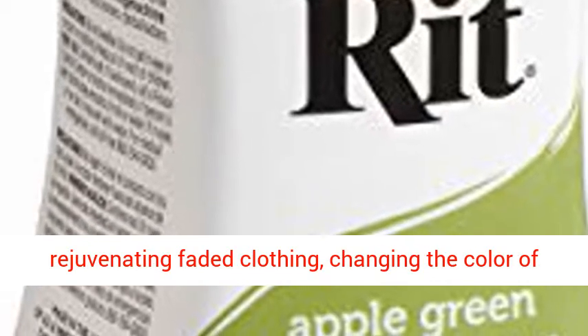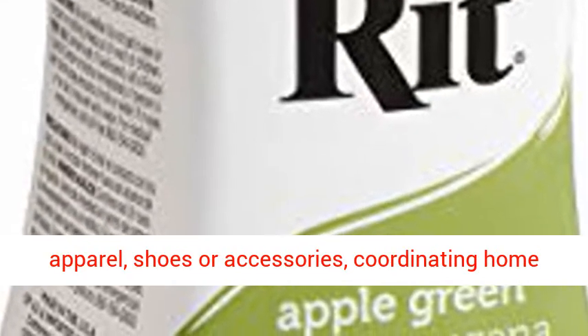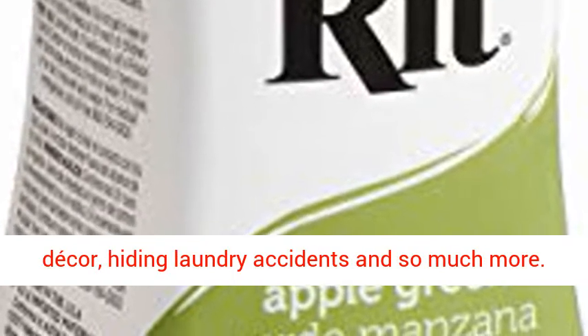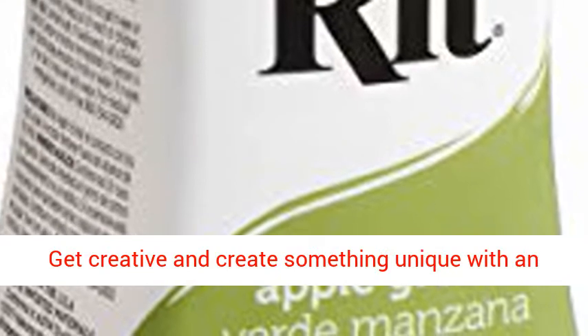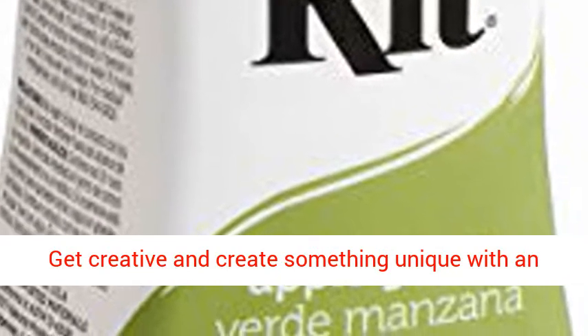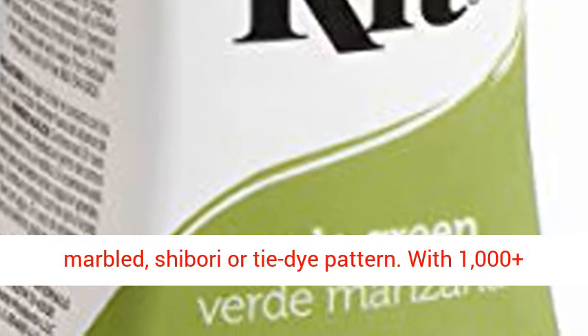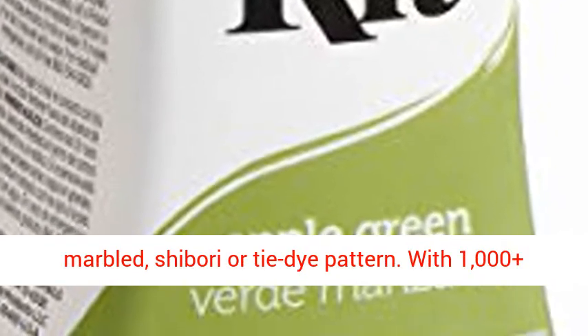Perfect for rejuvenating faded clothing, changing the color of apparel, shoes or accessories, coordinating home decor, and hiding laundry accidents. Get creative and create something unique with an easy dye technique, like an ombre, dip-dyed, marbled, shibori, or tie-dye pattern.